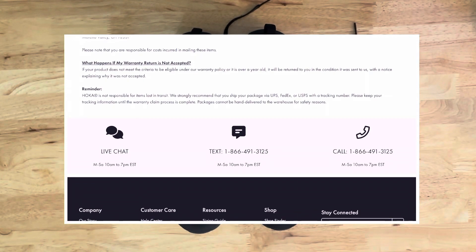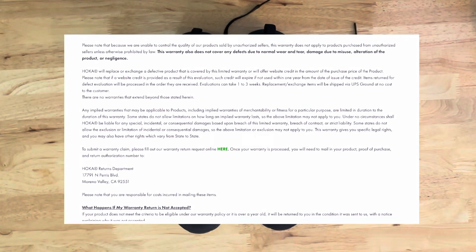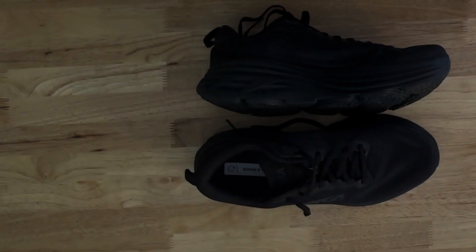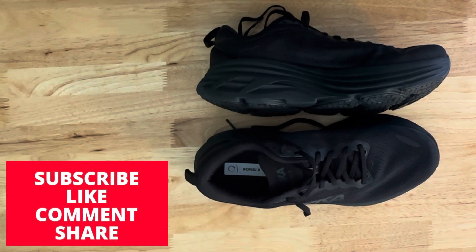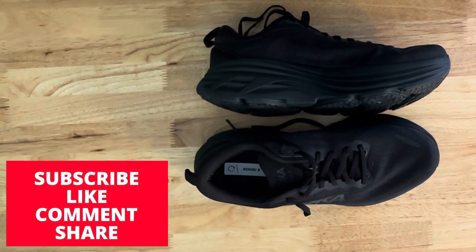It speaks a lot when the vendor backs up their shoes with such a warranty, and I've read in a lot of forums that Hoka returns are truly no questions asked. That's one of the reasons I didn't mind spending the money. If it doesn't work out, I'll send them back — you just go online, fill out a UPS label, and ship them back. Consider subscribing, leaving a comment, and giving me a thumbs up. We'll talk everybody on the next one. Bye-bye.